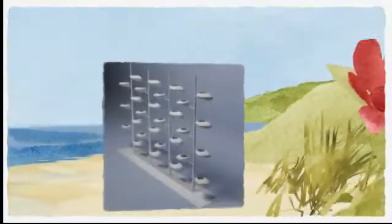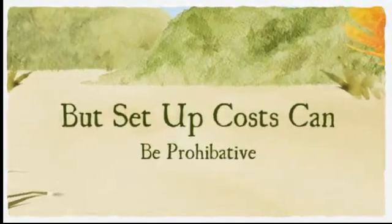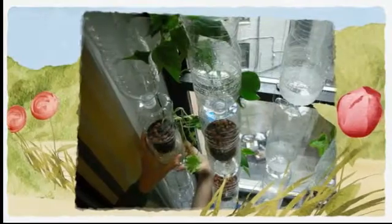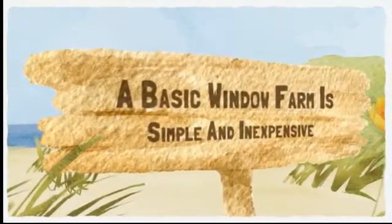One of the least expensive systems you can build is called a window farm. There are several variations on this type of system, but the basics are as follows: it's usually made from plastic water bottles with the bottoms cut out.